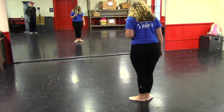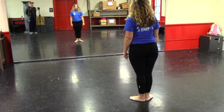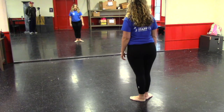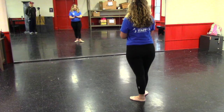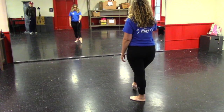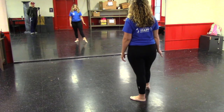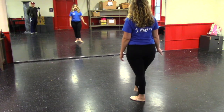You start in first position and slide — I'll do it with my right. Slide your foot against the ground like it's applying pressure to your foot. Come up to your point.